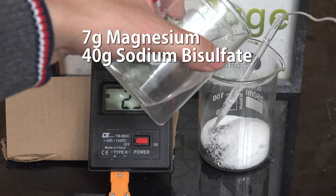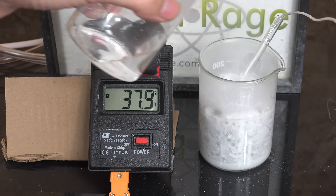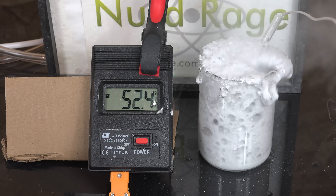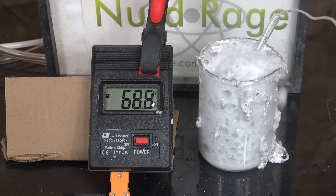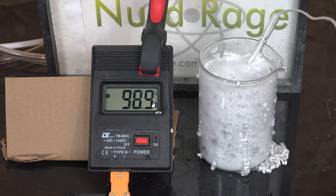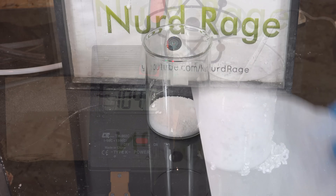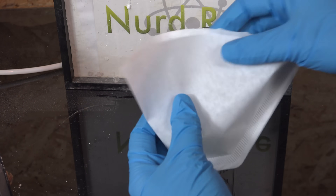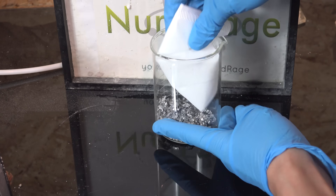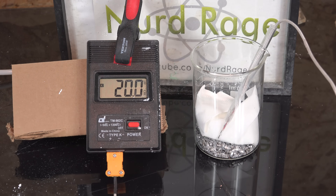I'm using 7g of magnesium and 40g of sodium bisulfate. Now we add 50mL of water to activate it — and that was a little too active. I can see why commercial units do not use this reaction. It does work but it's a little too much. We can slow down the reaction a bit by first putting the sodium bisulfate in a coffee filter or other porous package. This will slow down the mixing and control the reaction better.